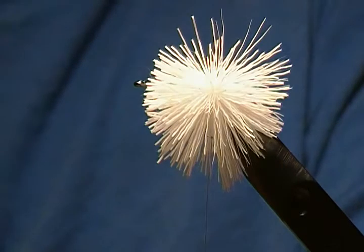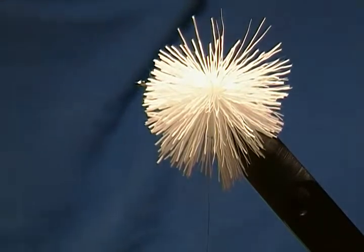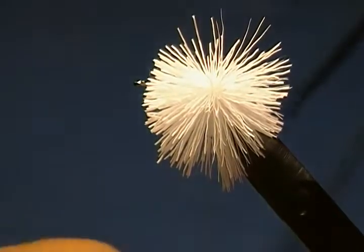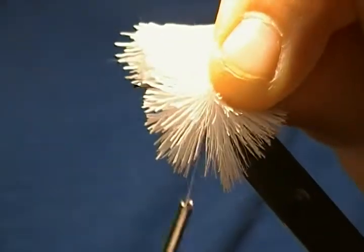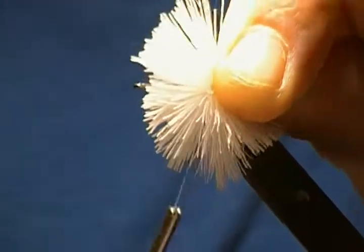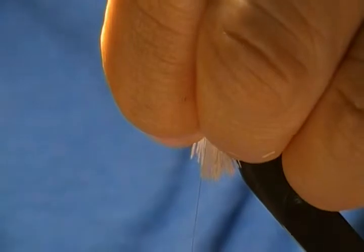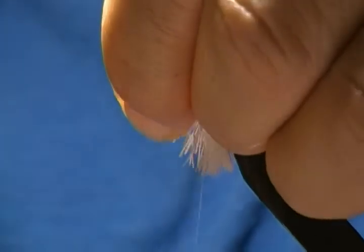Then I'll stack the next section on top of that. Cut another section of white — same amount — and comb the under fur out as clean as I can. Snip the tips off once again. This time simply place that right on top, come up through with your thread, down around, one more wrap, place your thumb on top, and pull straight down. That places the section right on top — that's stacking deer hair instead of spinning it.